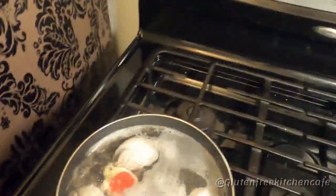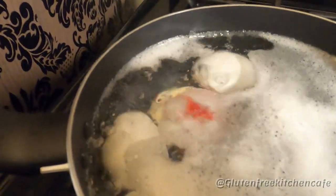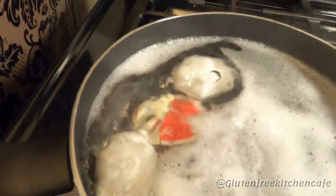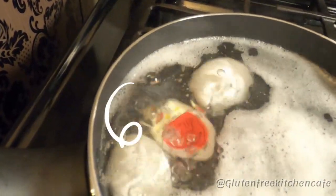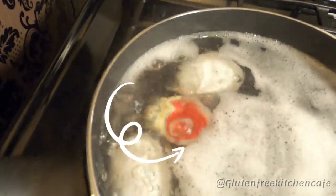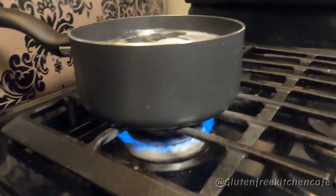We're just about to the finish line of cooking the eggs. As you can see, we're right about at soft-boiled stage. And now our eggs are cooked for soft-boiled eggs.